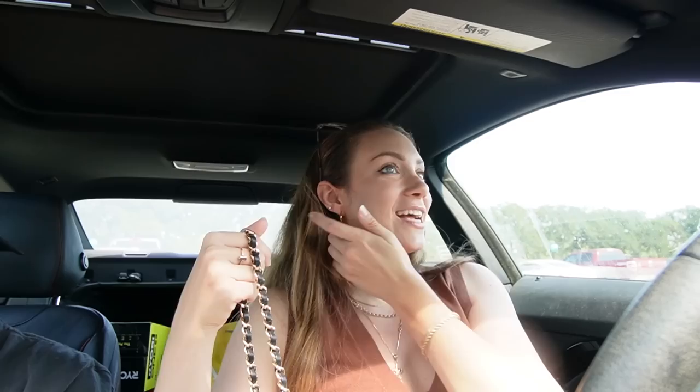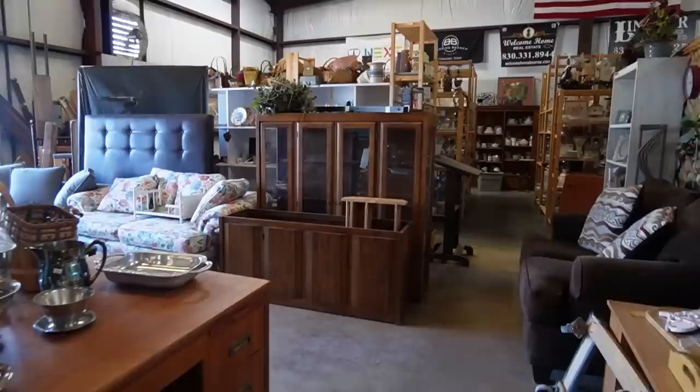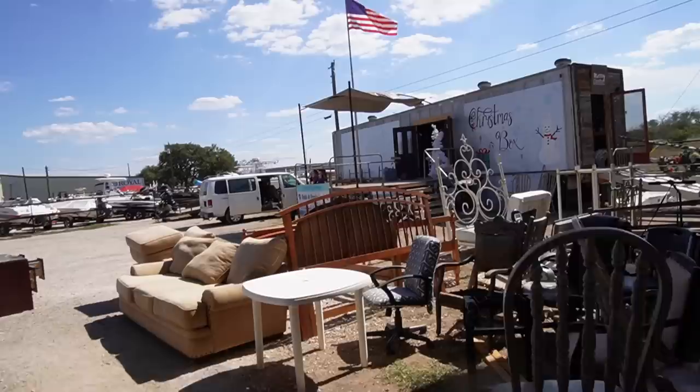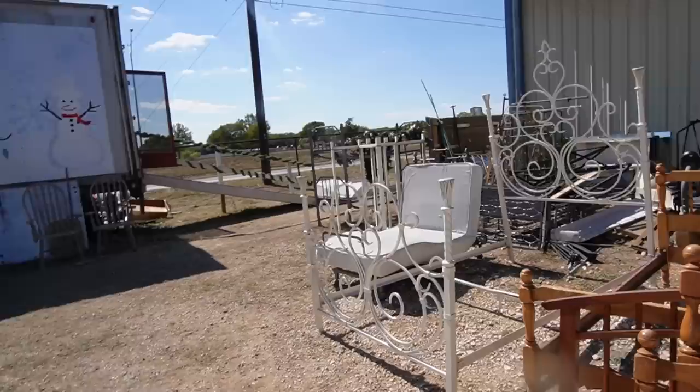Now we're at the thrift store — Faith and Funky. I used to come here all the time but I never come to this town so it just never crosses my mind. My mom saw on Facebook that they had a Christmas box building they built for Christmas things, so we should go right in. Okay, I looked at the everyday stuff, didn't see anything I had to have. Now we're going to the Christmas box — oh look at this bed, oh my goodness.